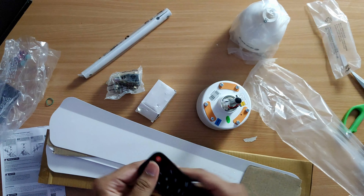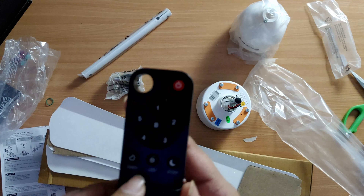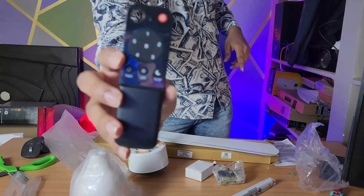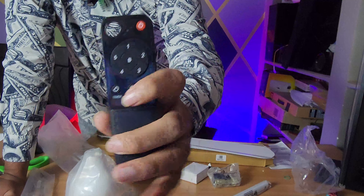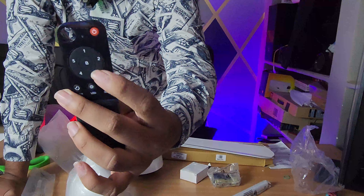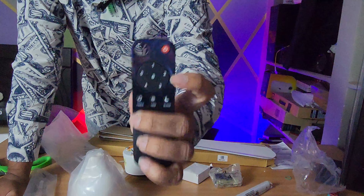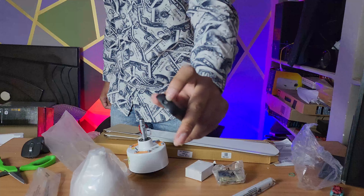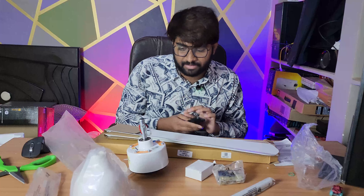This remote has a timer. We have a sleep function, LED indicators, and a timer — you can control all of these with the remote. Speed settings go from one to five, and the center button marked 'B' means boost — it will go to full power. There is an IR blaster here, so you have to point it towards the fan and press a button.